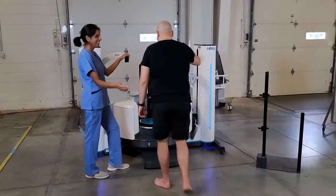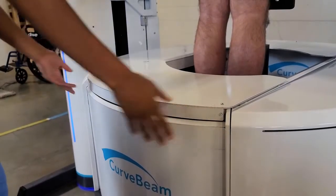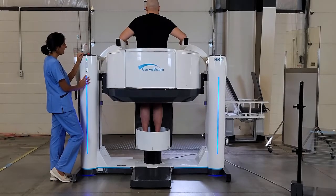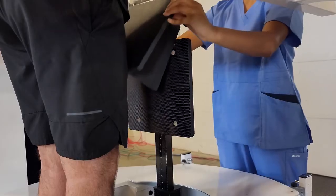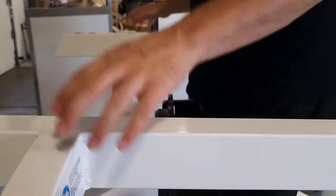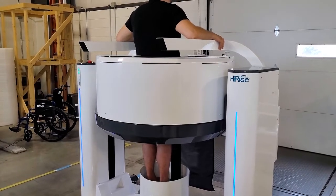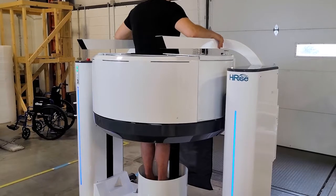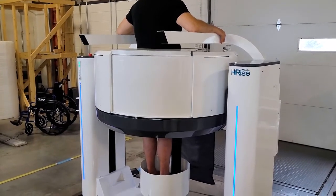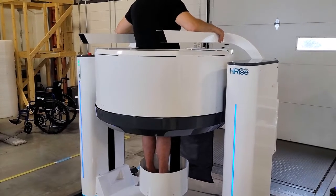The patient steps into the system and places both feet on the platform. The gantry raises to the height set by the external markers. A knee stabilizer and two handlebars help the patient stay still during the scan. The entire hip volume is captured in one 360-degree gantry rotation. The total scan time is about 30 seconds, with X-ray firing for about 13 seconds during a hip scan.